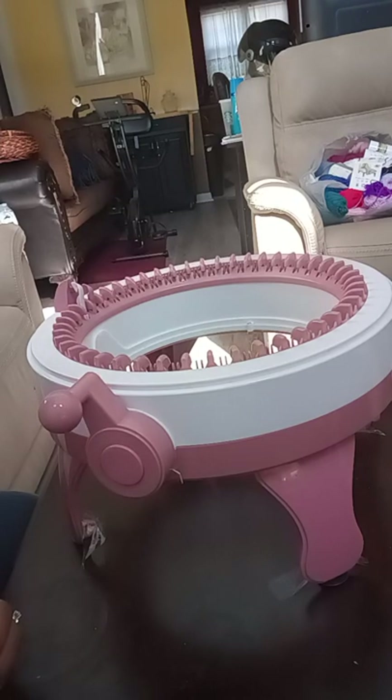Hi, I'm here with the Centro Knitting Machine and I wanted to show you how to never lose a stitch again.